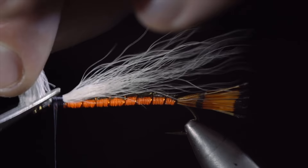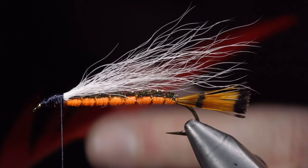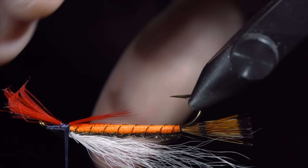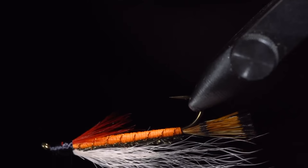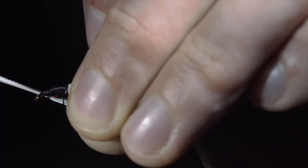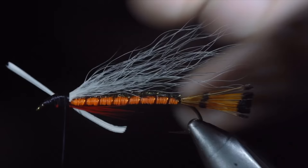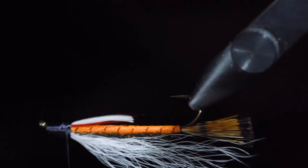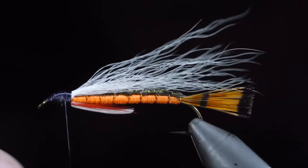Cover any exposed fur and take your time not to build up too much thread. Next we will grab some red feathers, selecting a small clump and tying it onto the throat of our fly. Secure tightly, snip the excess free and grab a white goose feather. Cut a small portion free and tie it onto the bottom of our fly. With it lightly secured, we can move it to where we'd like it and secure it tightly. Snip the excess free and whip finish to hold everything in place. And this is a baby brook trout.